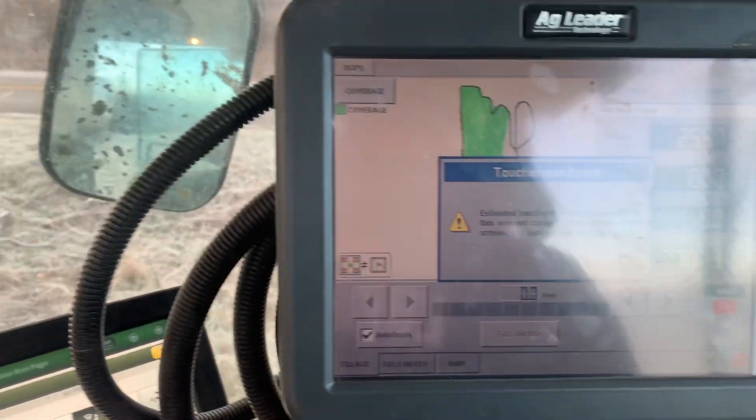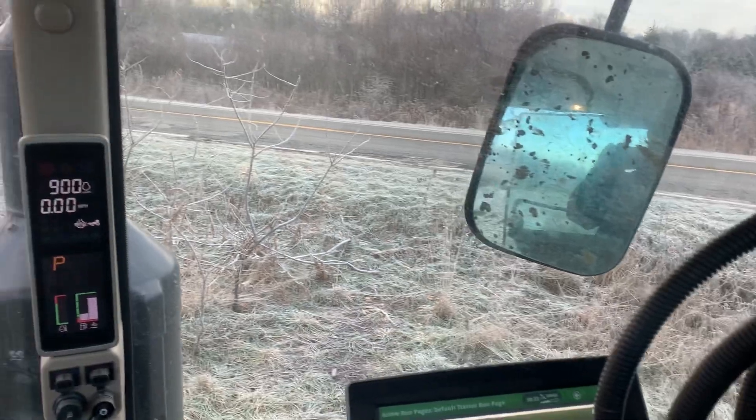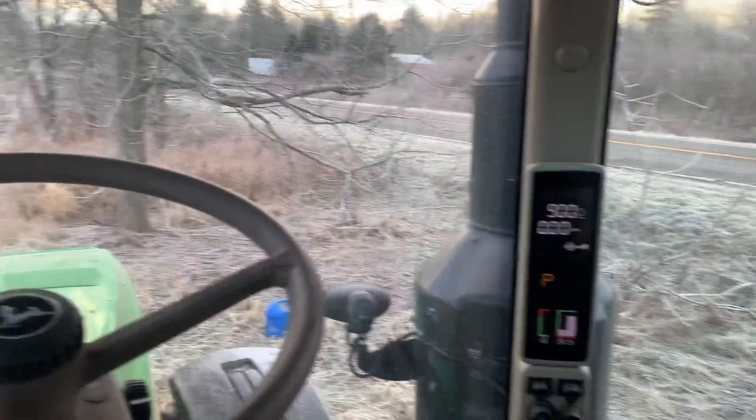Let's see what we got. I've been on the field so far.